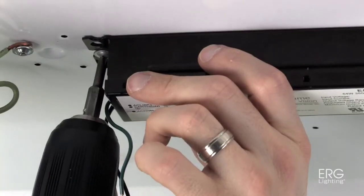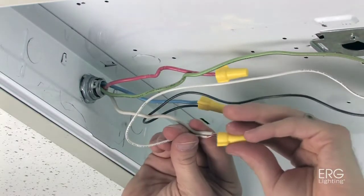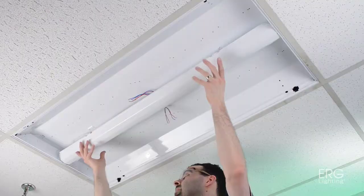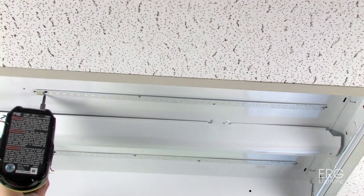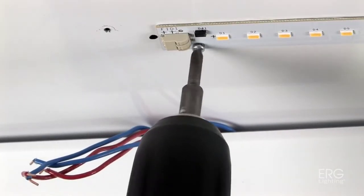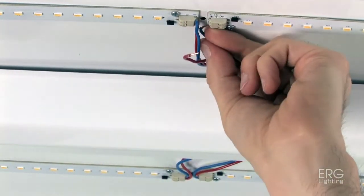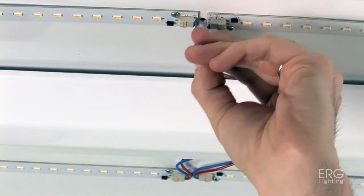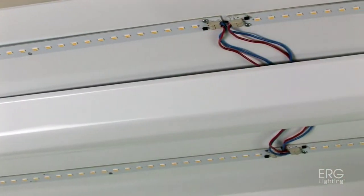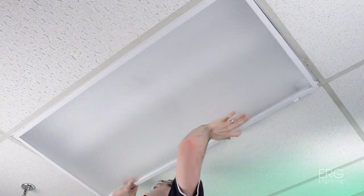Install the new ERG Lighting LED Driver. Connect the power input wires to the LED driver and replace the driver cover plate. Install the LED sticks. ERG Lighting's unique design has four independent output channels that allow you to connect the output wires to each LED stick independently. To finish, reinstall the Troffer Lens and reconnect power to the unit.